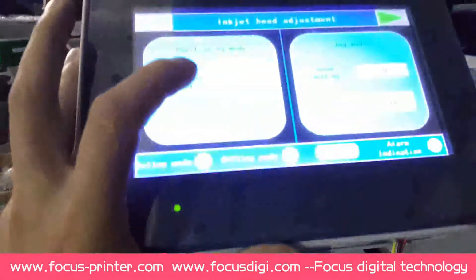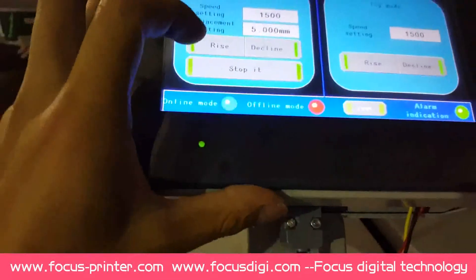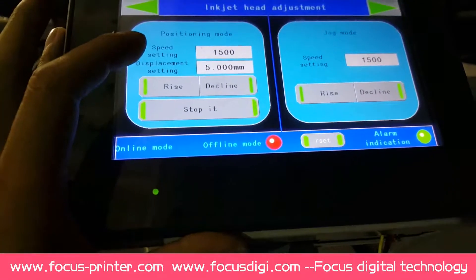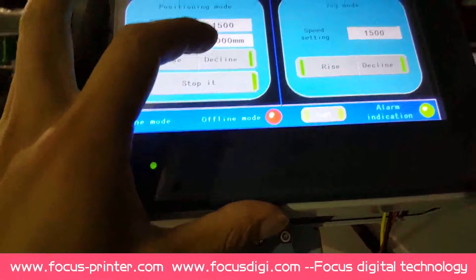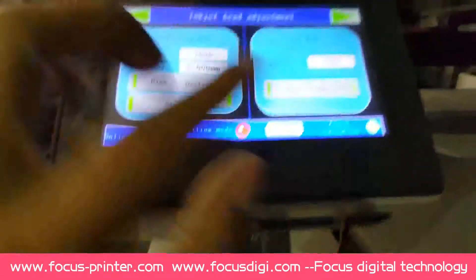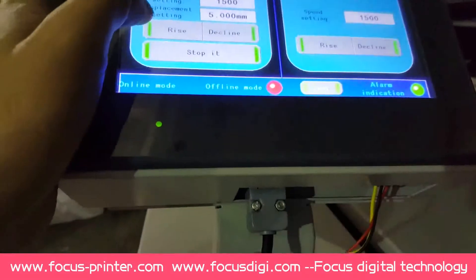Then we test the flatbed upturn. And be careful — the rise: when you press rise, it means the gap between the print head and the print media will be bigger. And when you press decline, the gap will be smaller. Because rise means the top print head rises, so the gap will be bigger. So let's test.